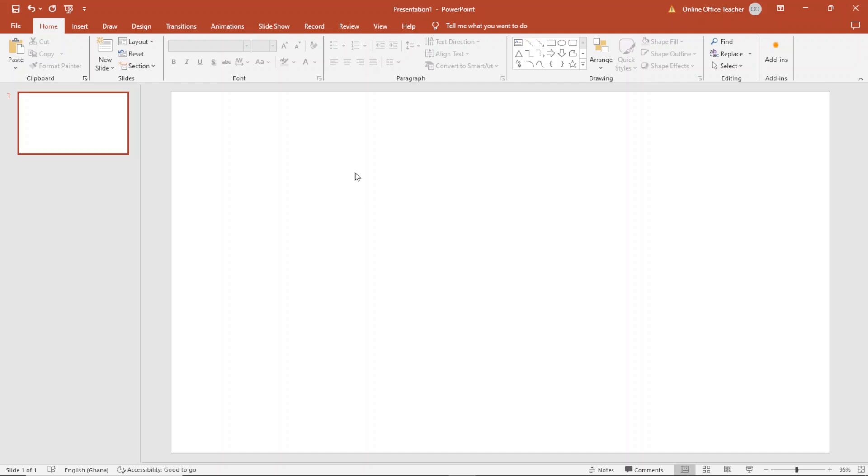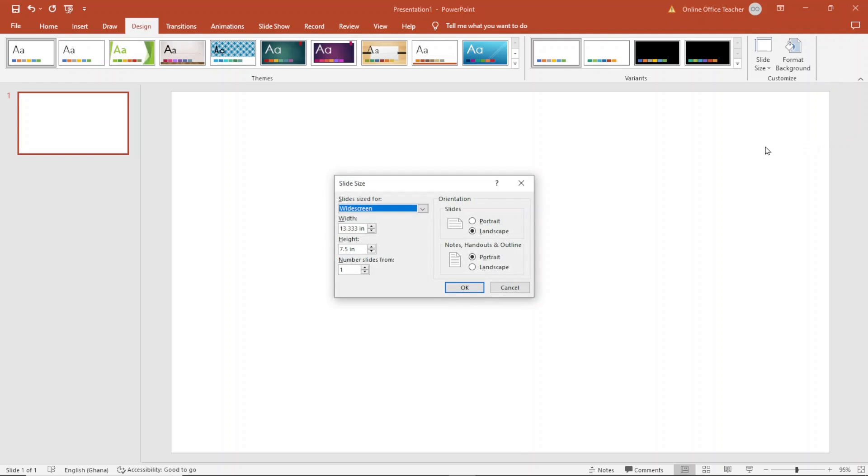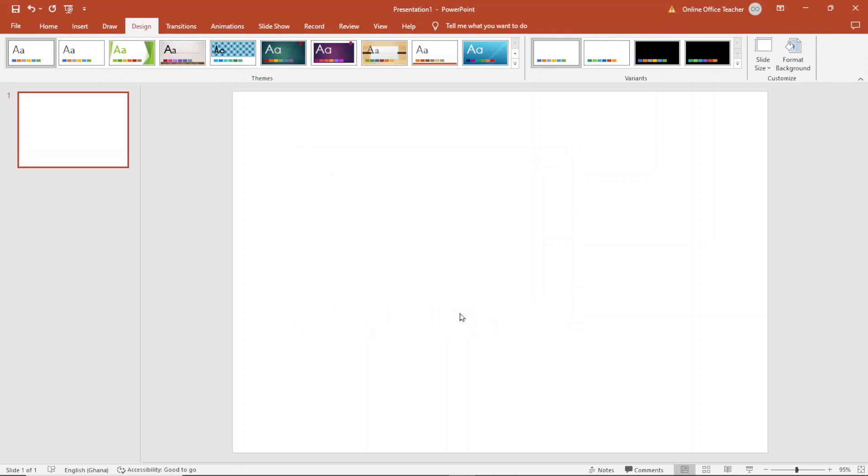Next, I will change my paper size to A4. I go over to Design, then Slide Size, and I choose Custom Slide Size. Under Slide Size, at the moment it is set to Widescreen. I drop down the arrow and choose A4, then click OK. You can either select Maximize or Ensure Fit — either way it will give you the same results. Now I have my A4 paper in landscape mode.